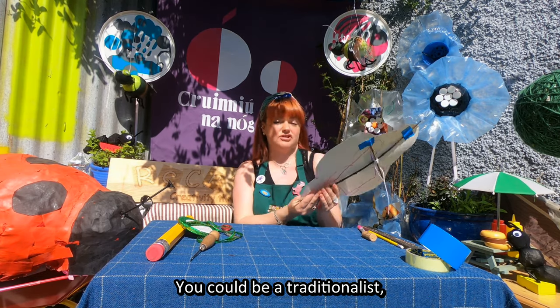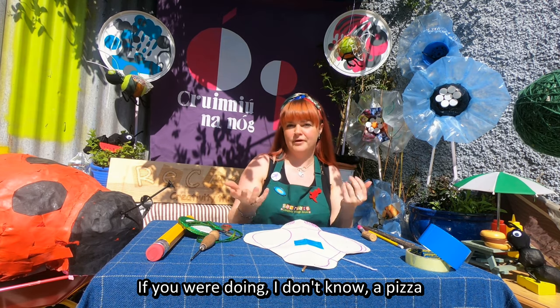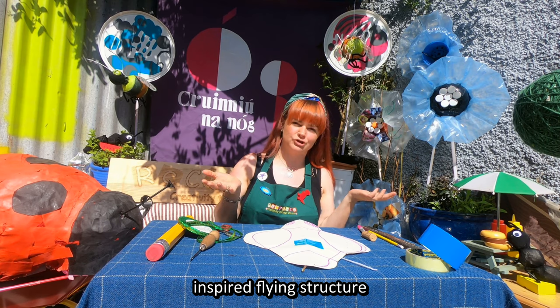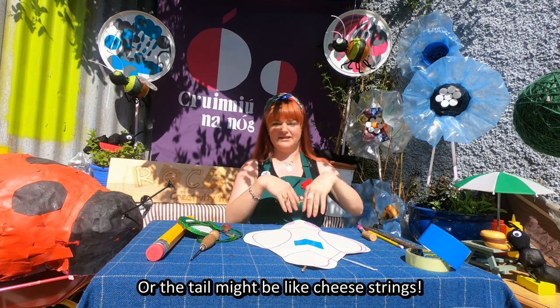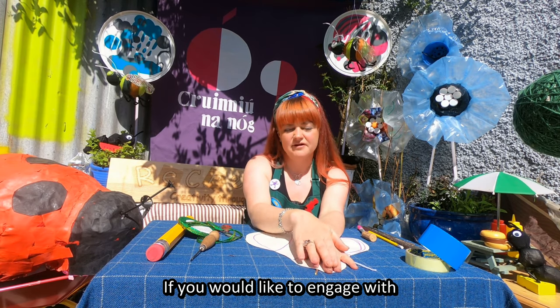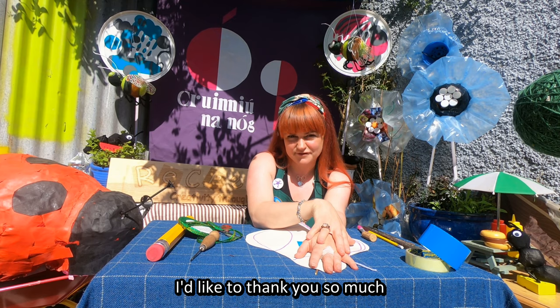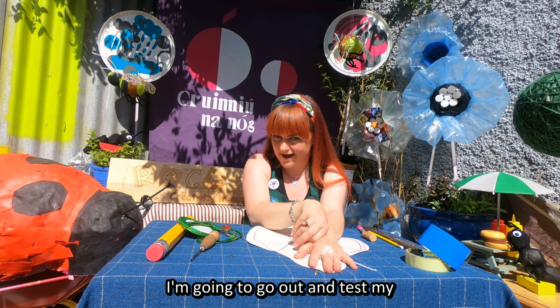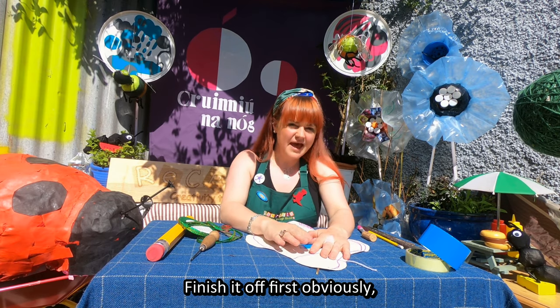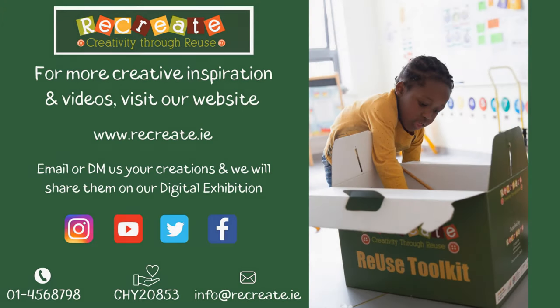You could be a traditionalist and have a tail with bows on it, or you might have multiple tails with maybe different shapes at the end like circles or triangles. If you were doing a pizza-inspired flying structure, you might have bits of pepperoni at the bottom, or the tail might be like cheese strings. And that is you almost done for making a flying structure. If you'd like to engage with any of our other workshops, you can log on to recreate.ie. Thank you so much for joining us today - I'm going to go out and test my flying structure when the wind picks up. Happy flying everybody, bye-bye!